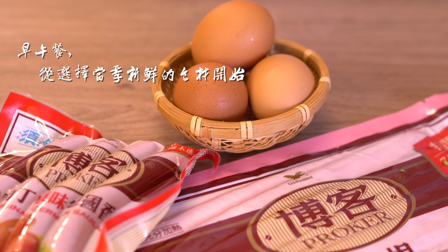First, let's prepare the eggs. Adding the right ingredients to the eggs will make them feel better. Cook for about 15 minutes; this will make them more comfortable and moist.